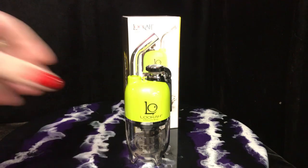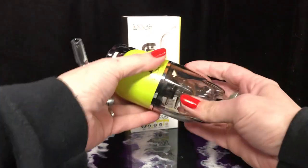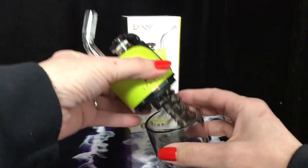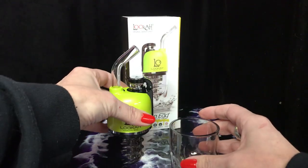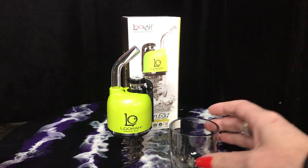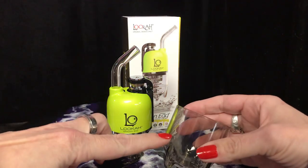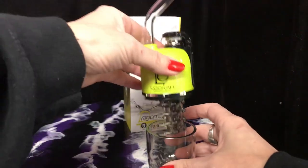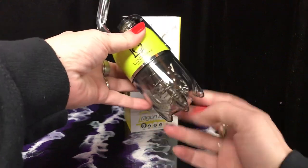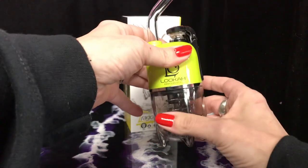To use the Dragon Egg, simply unscrew the base. See how the top stands on this really cool looking spine? That is awesome. Fill it with water to right about here, and then you screw it back together. It is threaded so you want to make sure it lines up.